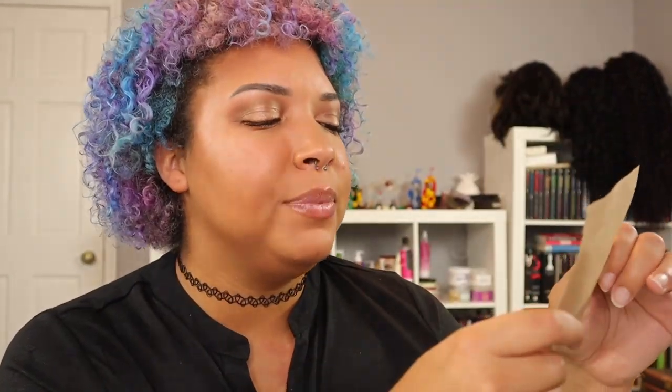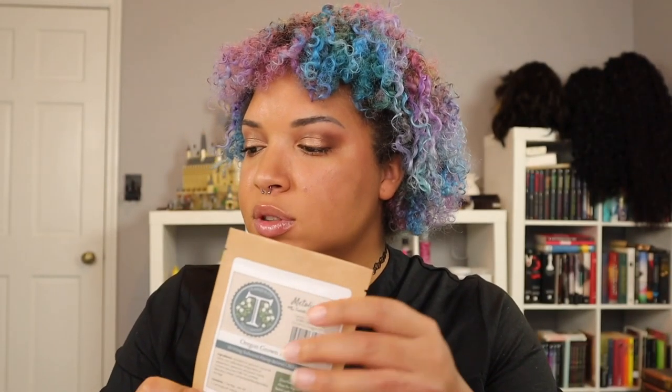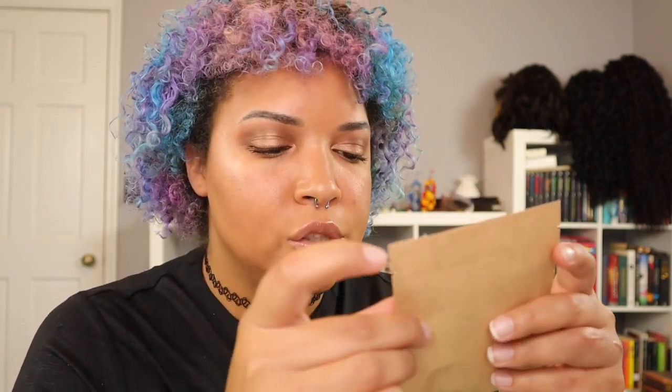This next item is Oregon grown hemp tea, with between 60 and 65 milligrams of hemp-derived CBD per serving. The packaging is really cute. I do already have several types of CBD tea from other subscription boxes. It says it's one tea bag, with one to two servings per bag — you can use it up to two times, so you just squeeze out the excess and save it. It's by the Tranquility Tea Company out of Oregon.